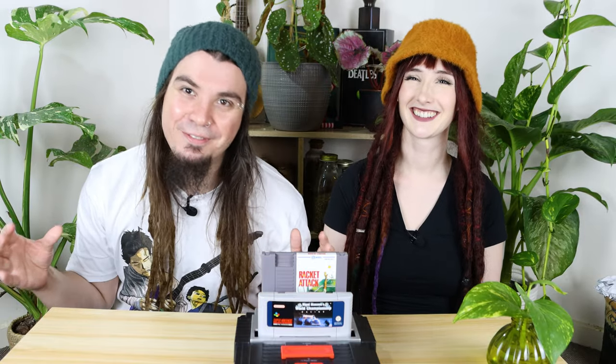So do we recommend the Hyperkin Retron 2? Yeah! It is a great 2-for-1 console that does what it says it does, and does it well, and for just 100 Australian dollars it would be the perfect addition to any gamer's collection. Thank you so much for watching. Don't forget to check out all of our links in the description below and go follow us on Twitch, Twitter, Instagram, and all of that social media stuff. You guys have yourselves a lovely rest of your week, and we'll see you next time!